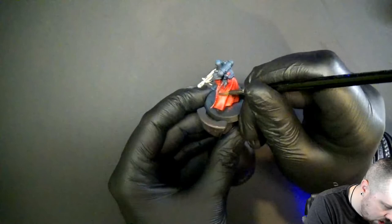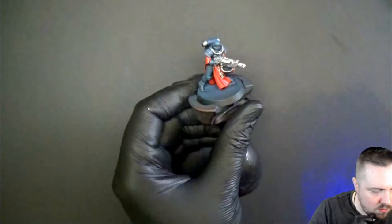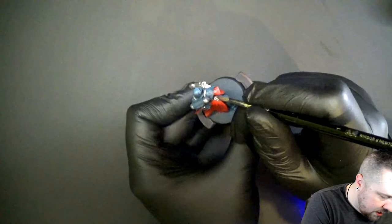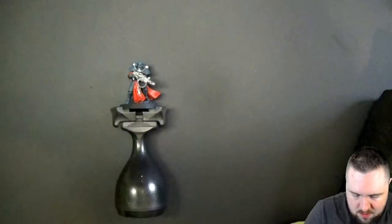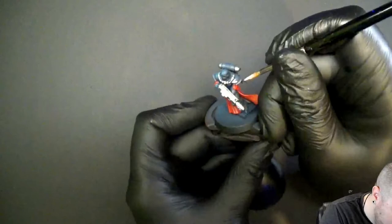Now for helmets. If your models are left unassembled, it's very smart to prime them white and use contrast paints — you can do this for the hair and the helmet. I think a lot of the sisters have separate heads, and on a larger scale you'd want to remove all the heads. I'm hurrying because that's how I'd paint armies — get it done fast.